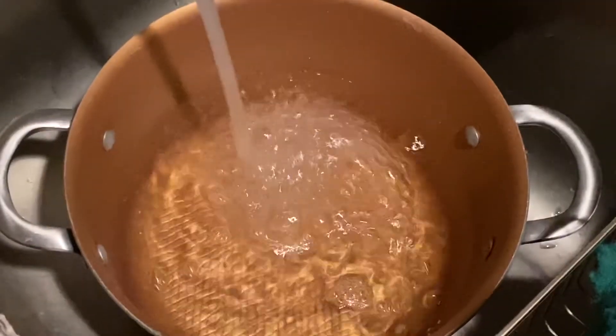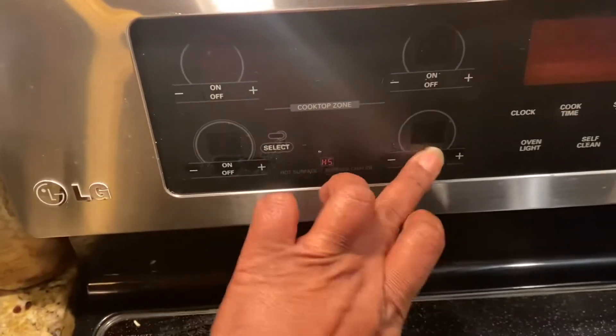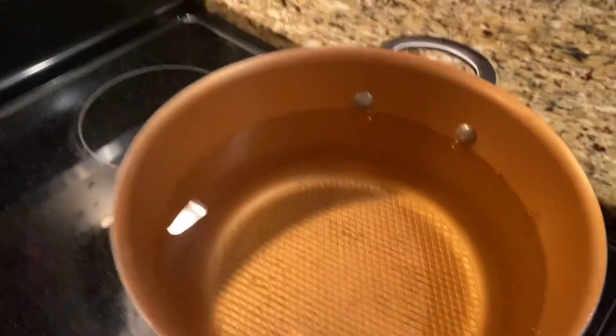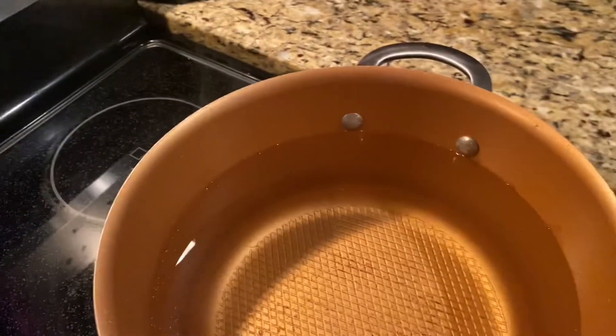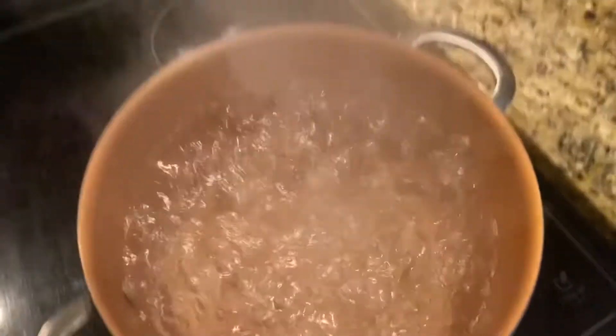Alrighty, I am getting ready to make this pasta dish, let's get busy. I need to do five quarts of water, so I'm gonna put water in here. Now we have five quarts of water, we have to turn the temperature on high for it to boil, and we're gonna put a little salt in there.